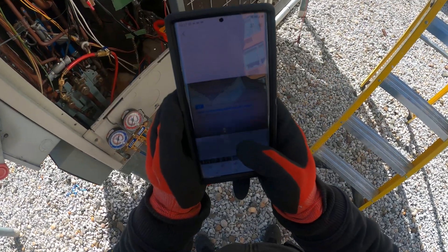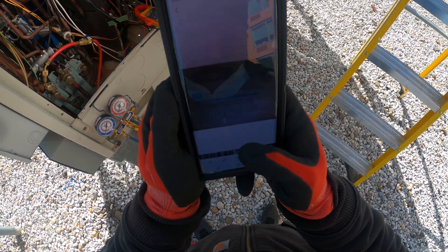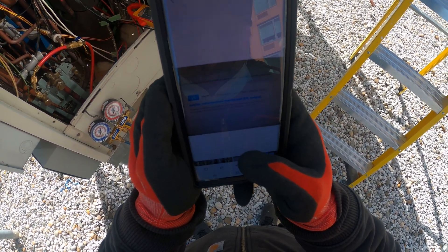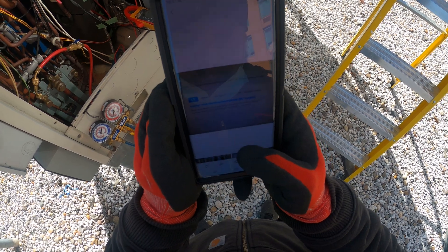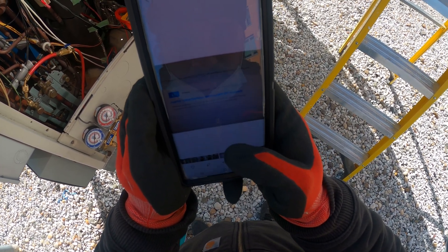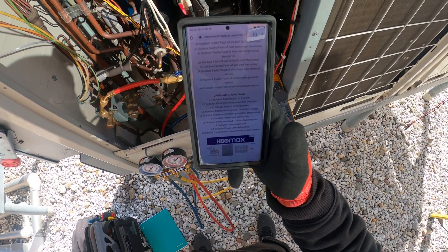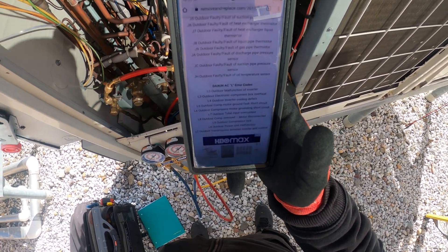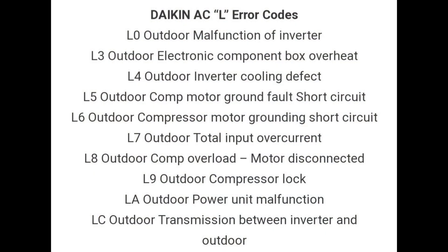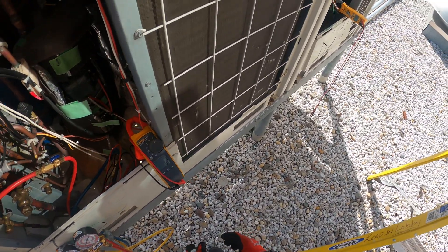We're getting an L5 error code, which stands for inverter instantaneous overcurrent DC output. The possible causes listed are: defective compressor coil such as wiring disconnection or insulation failure, compressor startup failure, mechanical lock, and defective inverter PCB. I also found info online that says L5 stands for outdoor compressor motor ground fault short circuit. So let's start by checking these compressors with resistance and move on from there.